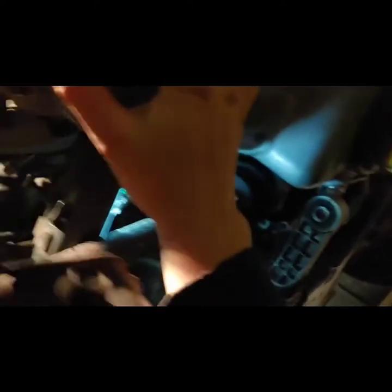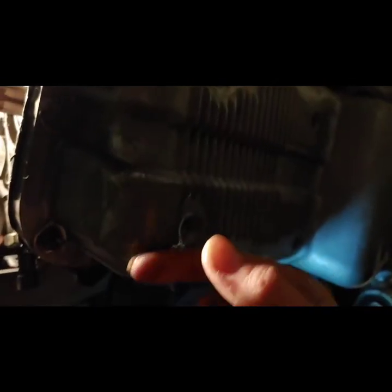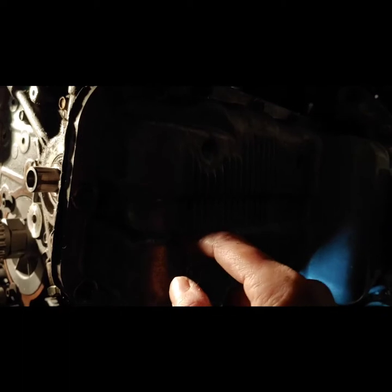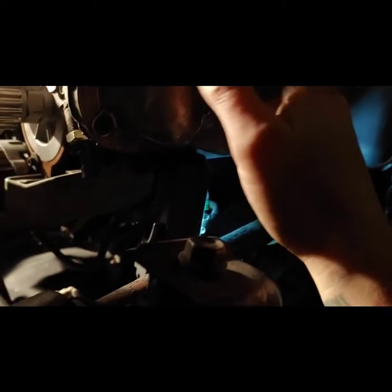Inside the pan there is the oil pickup line, which is bolted — one or two 10-millimeter bolts — that actually connect to the oil pump. There's no way to pull this out without dropping the pan first because of those bolts. Once you drop the pan down you'll see it clearly, and I'll try to video that when I drop it.